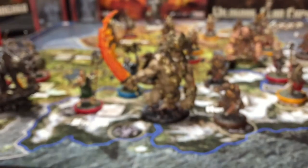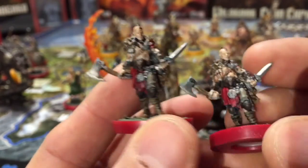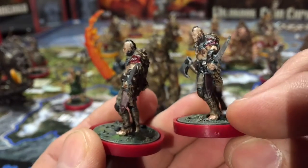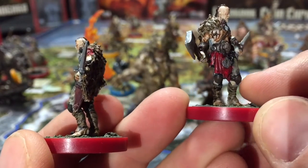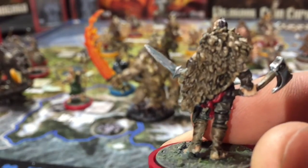These are also the red guys — guys with hatchets, with little kind of mustaches on them. They've got some teeth hanging off their cloaks, which are really cool with all the bear fur and whatnot.